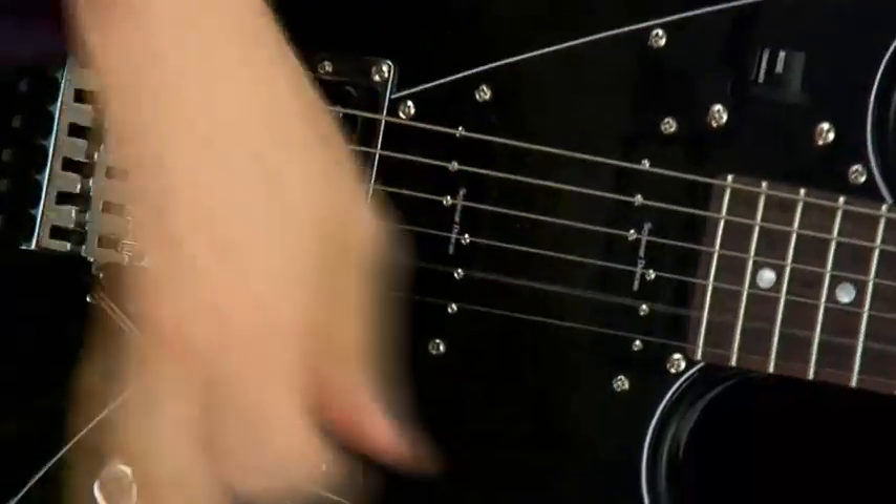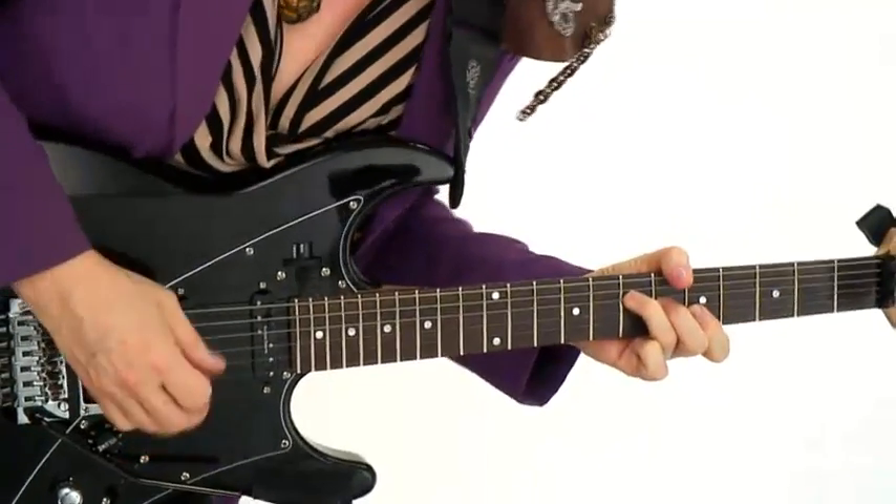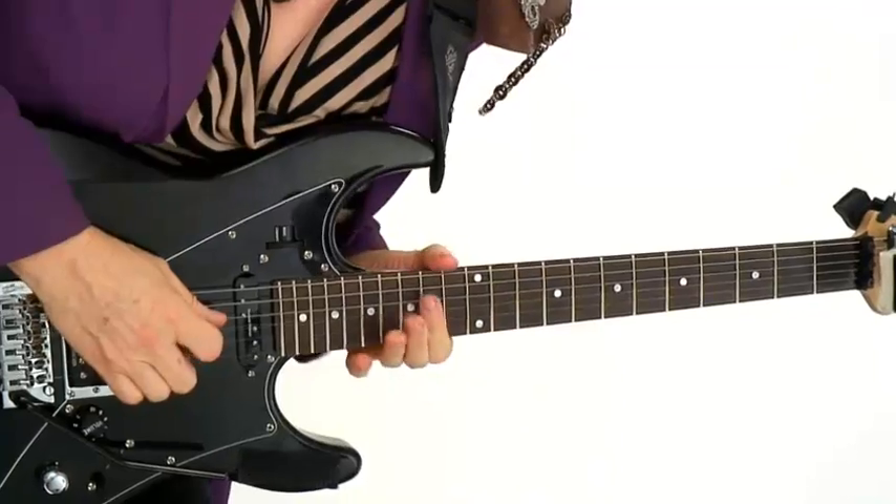I've split this course into two sections. In the first one, I have 21 concepts, each involving a different technique for rhythm guitar. In section two, we're going to put all those concepts to work in 13 rhythm studies.